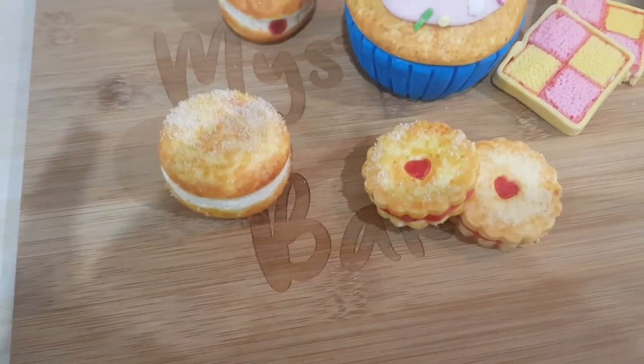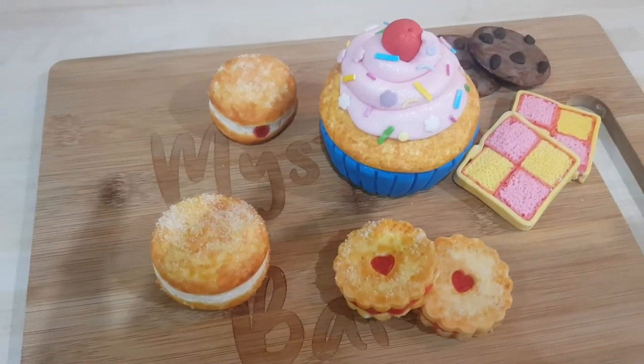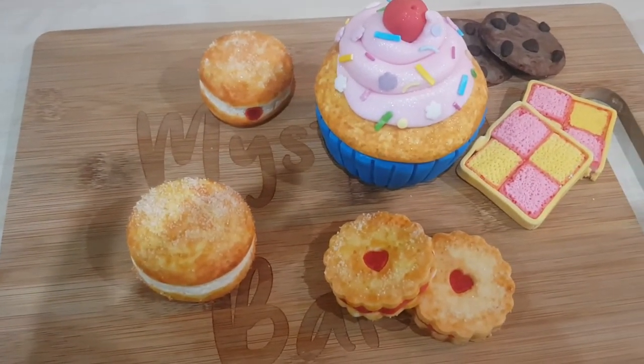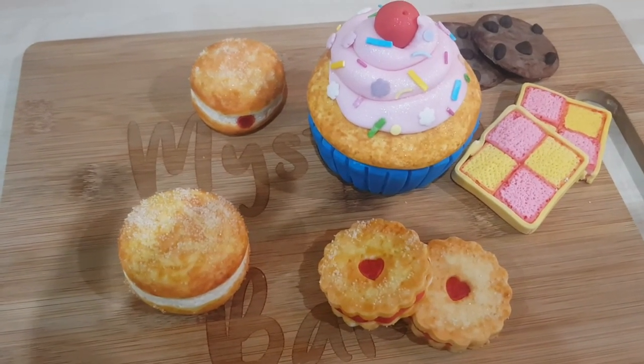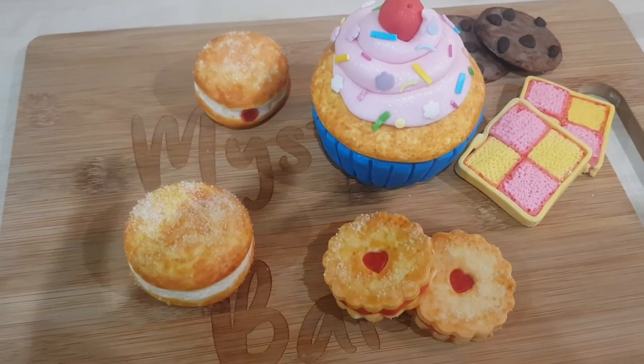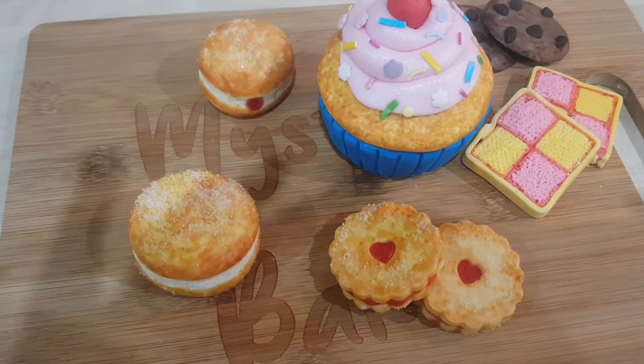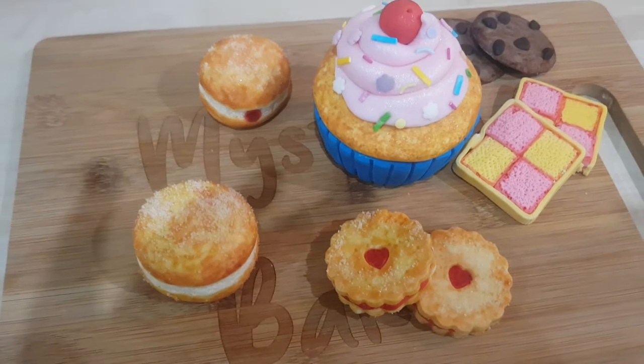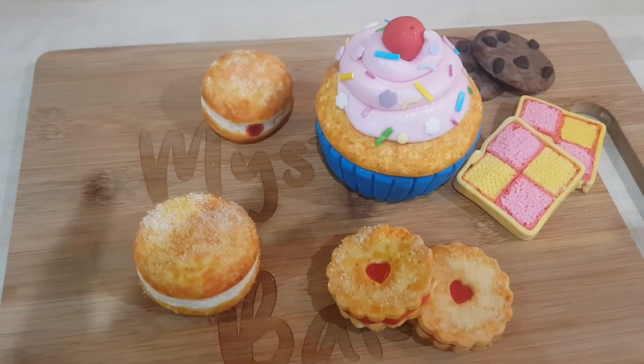I can promise you that I will be uploading very soon tutorials on how to make fondant battenberg cakes, fondant chocolate chip cookies, fondant jammy dodgers, and fondant donuts — and no, they're not real, they're made of fondant!